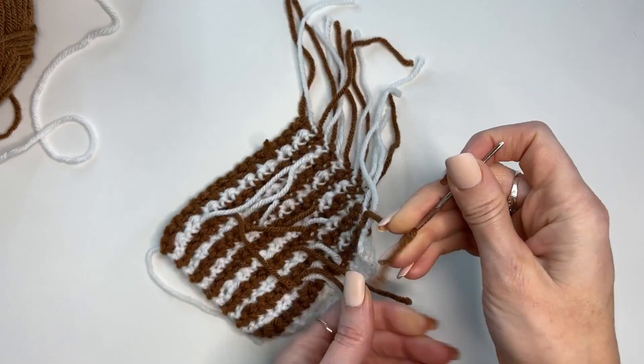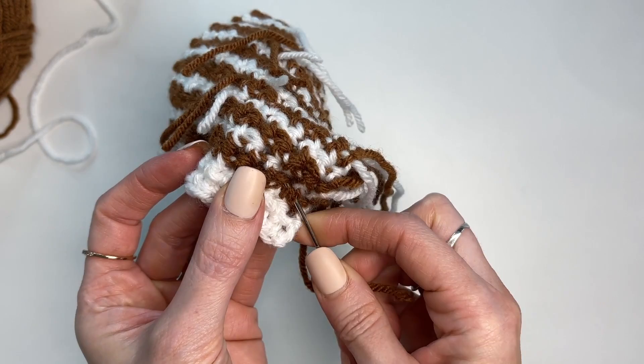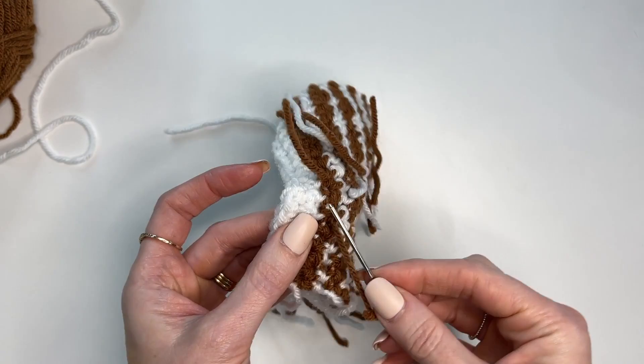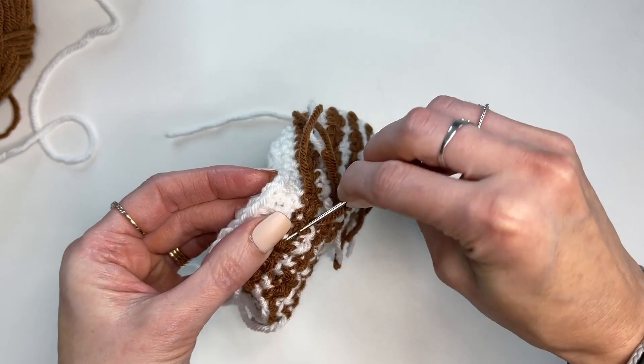To weave in your ends, take your yarn needle. When weaving, match the yarn color — weave brindle through brindle and not through white, so you don't see any of it. Take your ends, weave them through, then go back in the opposite direction to secure all of those tails.